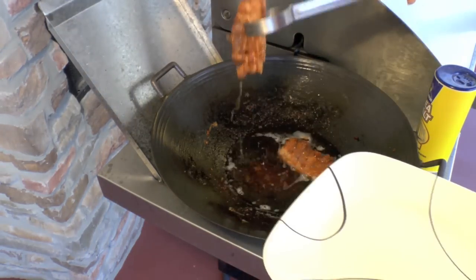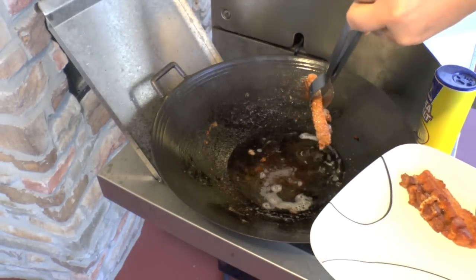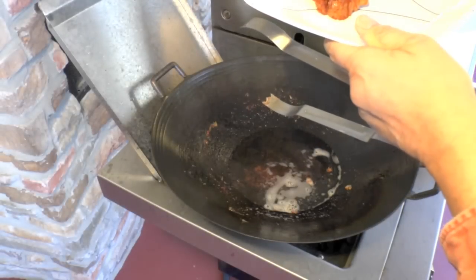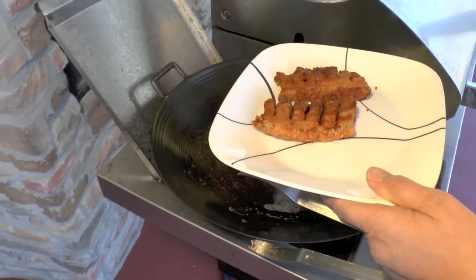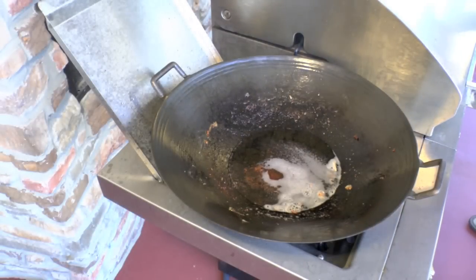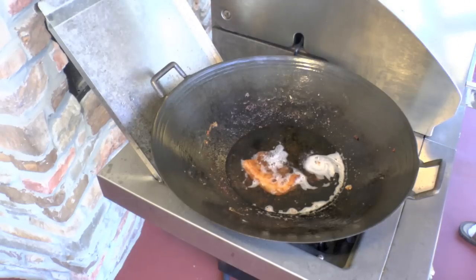These two are crispy now — take them out. See how that skin's all blistered up. As soon as you take them out, give them a little salt or any seasoning you may want. I'm just using salt today. I think I'm going to cook up a couple more. Is it good? Mmhmm. Oh. Oh!